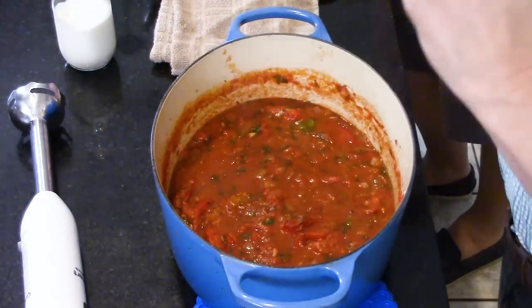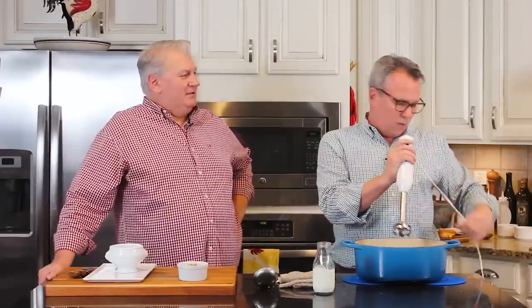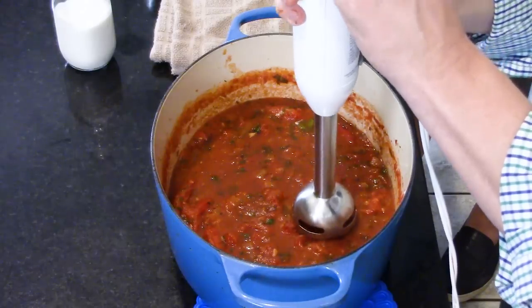It simmered for 30 minutes — it smells so good. Other than roasting the tomatoes for an hour, this came together very, very quickly. So now we're going to smooth things out — we're going to emulsify using a hand stick immersion blender. You can also do this carefully in a regular blender — you just want to puree it. Be careful because you don't want hot tomato to splash up in your face. What I like about this is it gives you the texture you want — you can make it as smooth as you want or leave it kind of chunky.